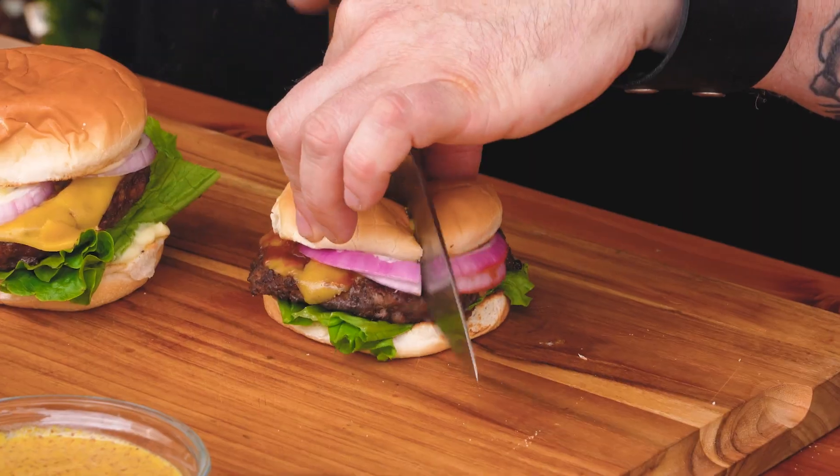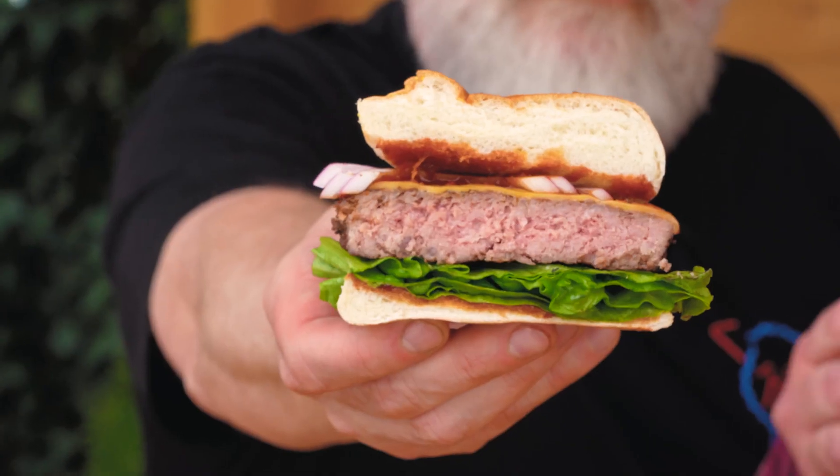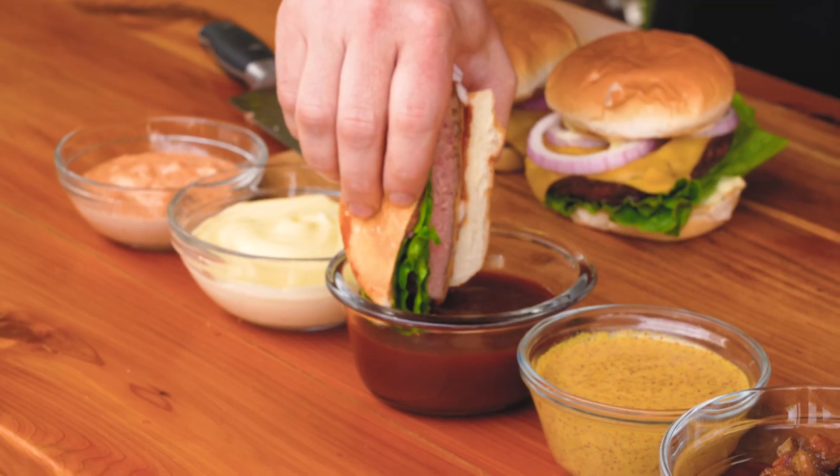Up next, we have our chipotle barbecue sauce on a burger. This barbecue sauce could go on ribs, brisket — whatever you want to put it on, it's going to be great. The orange zest really shines through. On its own the barbecue sauce was a little spicy, but once it's in the entire composition with the burger, it's the perfect balance of sweet heat.